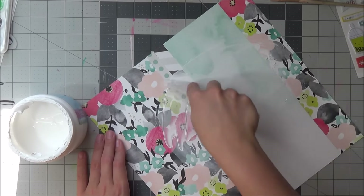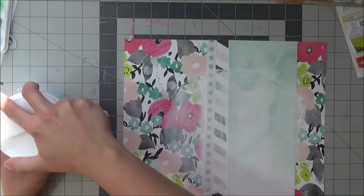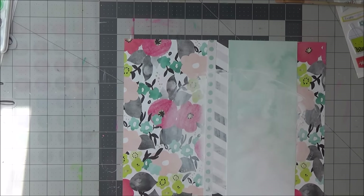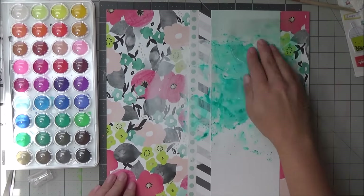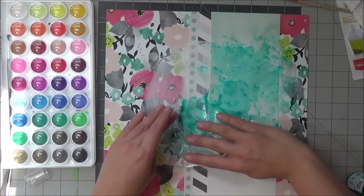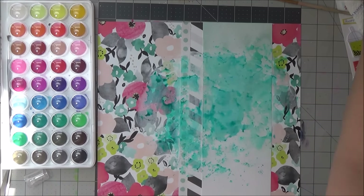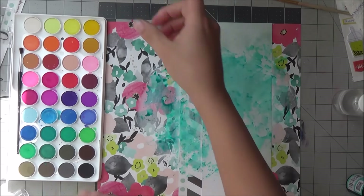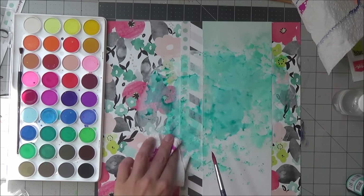Right now I'm just adding some white gesso because I have every intention of doing some mixed media on here. I'm taking the vibrant turquoise by Distress ink sprays and enhancing that teal color from the background paper as well, so I'm doing quite a lot of that. I also wanted to pick up some of the magenta red color that's in it.